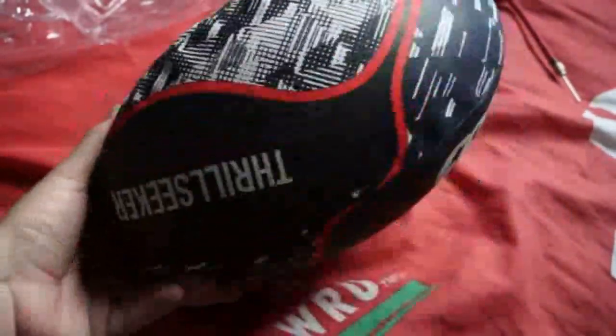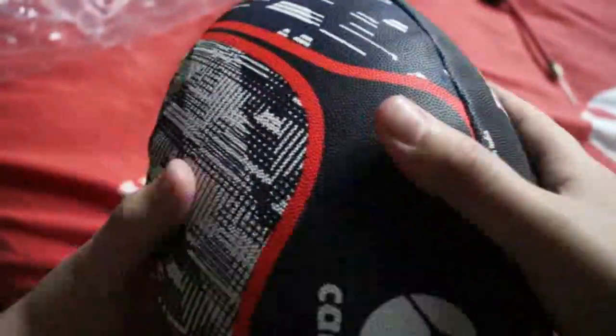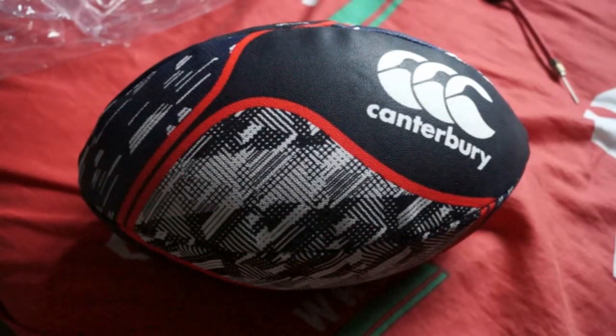Okay, and here it is — the Canterbury Thrill Seeker rugby ball. It's quite a nice rugby ball to be fair. As you can see it's got some pretty cool patterns going on, nice barcode, Canterbury logo, Thrill Seeker size five. It bounces nice, got a nice size to it. I actually bought this for four pounds, so for four pounds it's quite a nicely designed rugby ball.